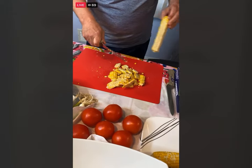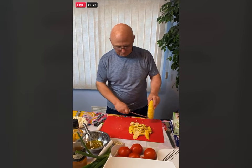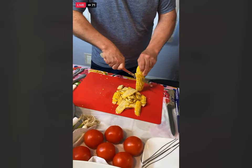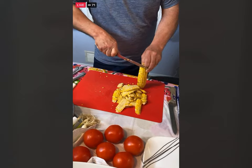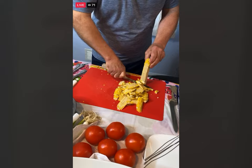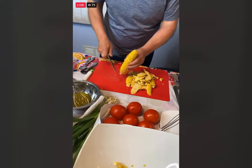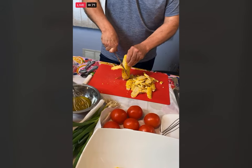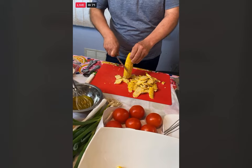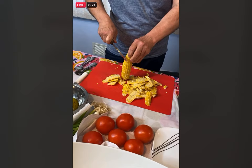Just to let everyone know, I'm only reading questions about the dish right now. If you have other comments, you can save them to the end. All we are doing now is shaving the corn off and putting it into a large bowl. I'll go over the recipes we're doing next week and a couple things you could do ahead of time to make it easy.